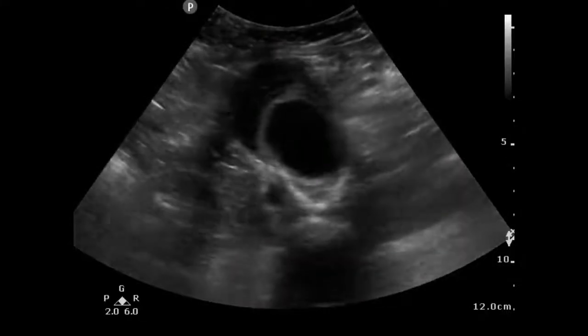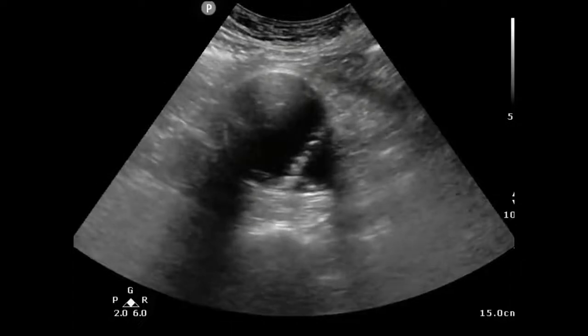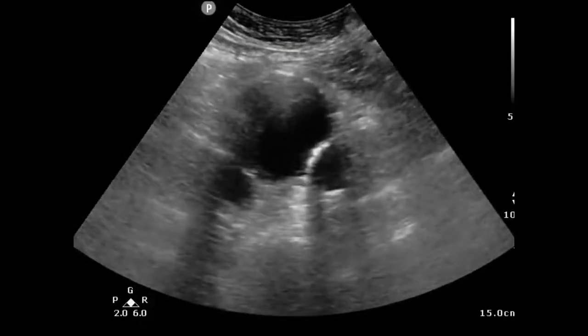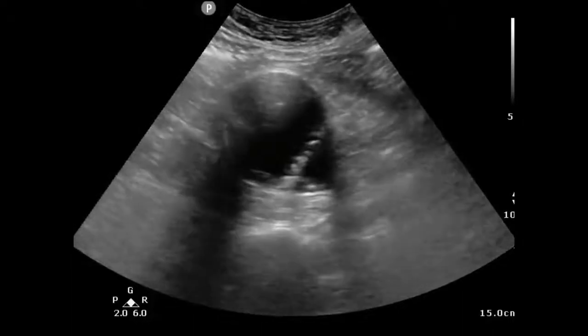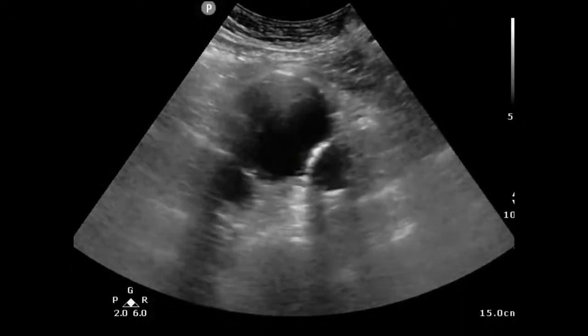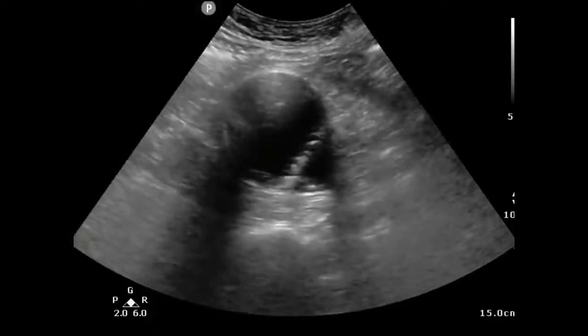Here's another image of a saccular aneurysm. Another thing we can detect with ultrasound but are not really good at is a dissection. It's a specific test but not sensitive, which means that if you see a dissection, you have a dissection — but if you don't see a dissection, it doesn't mean that you don't have one.